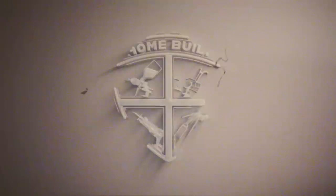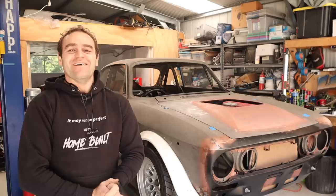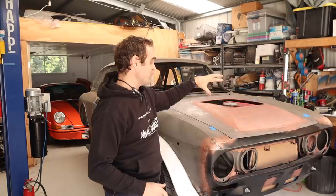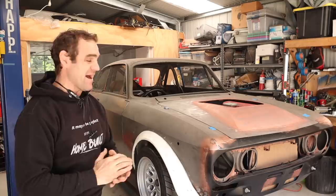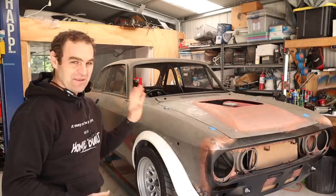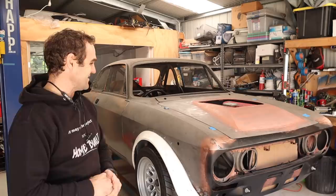Hey guys, welcome back to Home Built. This week we are back working on the Alferrari. Thanks for joining me again. Those who were watching last week will have seen that I redid my bonnet bulge, and overall the impression seems to be that it's much better. I am very happy with the result — it's something I can live with now. If you guys missed it, I'll put a link up above. And if you haven't subscribed, hit the subscribe button — it does help us out.